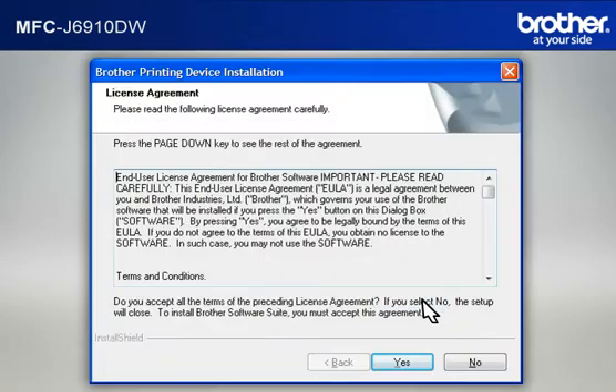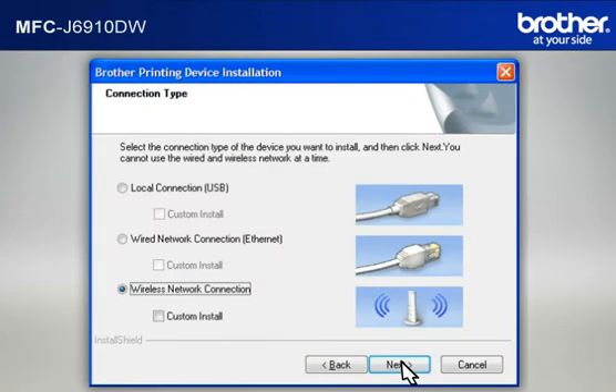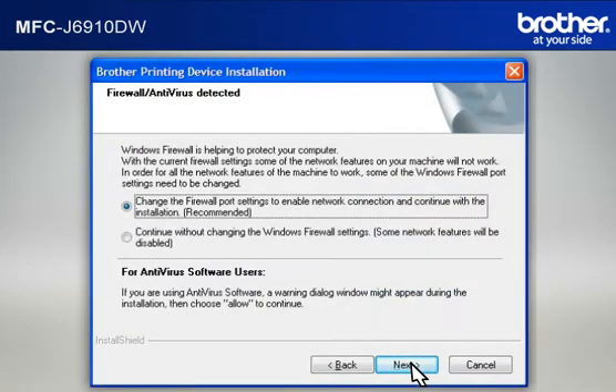At the Brother Printing Device Installation License Agreement window, read it and click Yes. At the Brother Printing Device Installation Connection Type window, select Wireless Network Connection. Do not check Custom Install. Click Next. If you see an antivirus or firewall security warning message window, click OK or Next to continue.